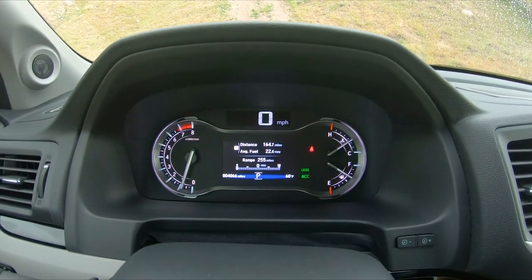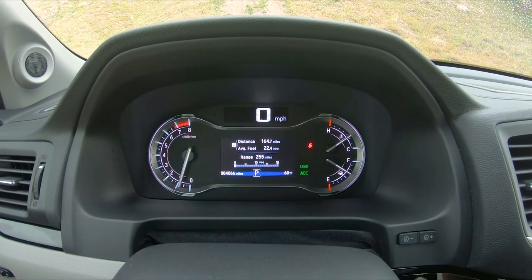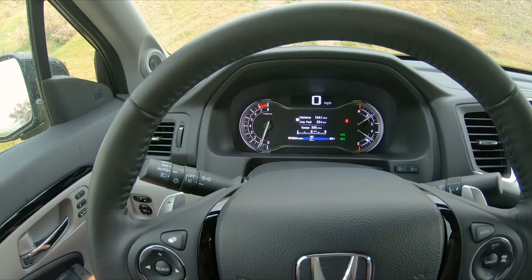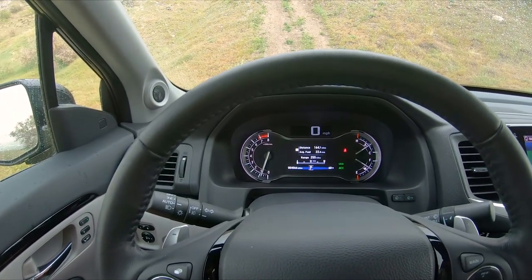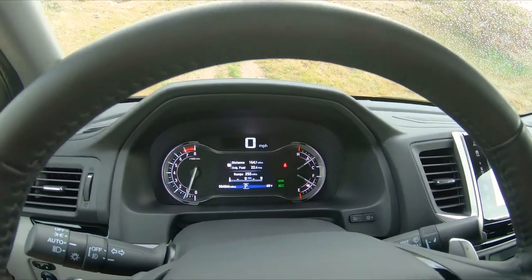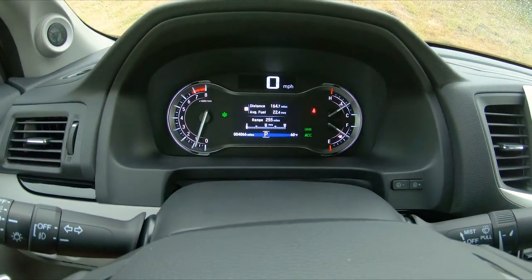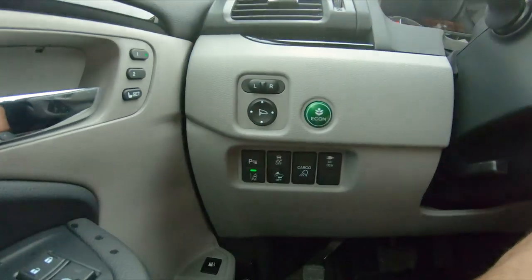It gets decent fuel economy. I've only done a little bit of idling, but 22.4 — and that was including a trip with a four-wheeler in the back going about 85 miles an hour over maybe 60 miles. So it does get pretty good fuel economy. You can hit this button for economy mode on, which just makes your throttle less sensitive and makes it drive a little smoother to save fuel.